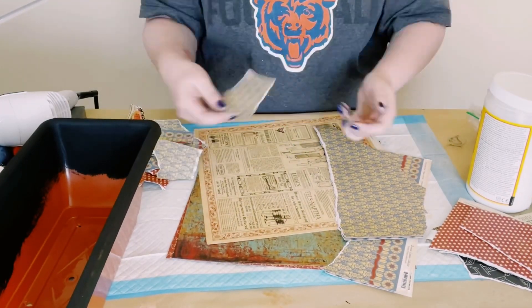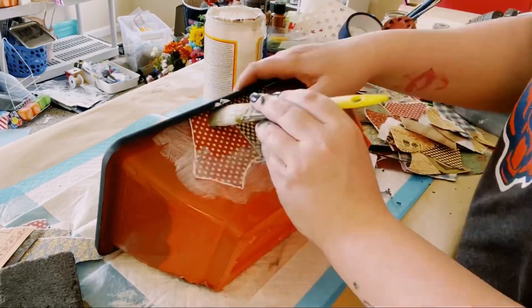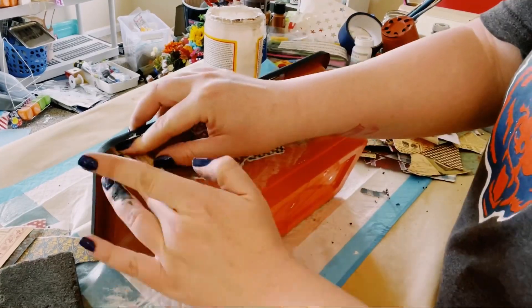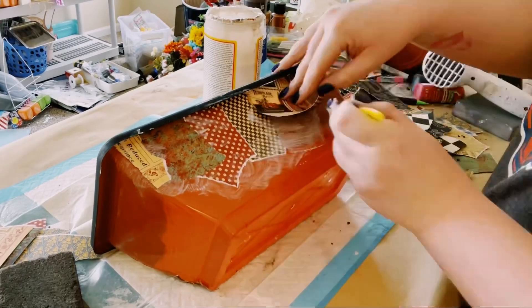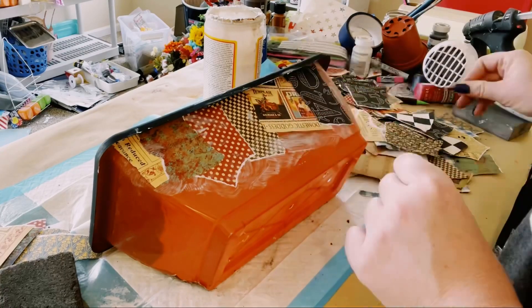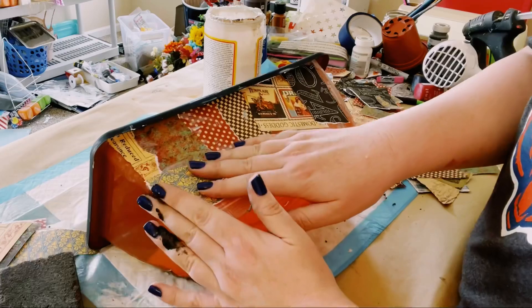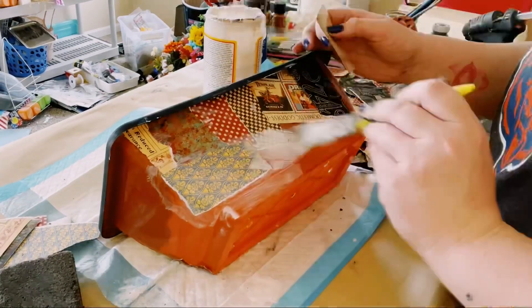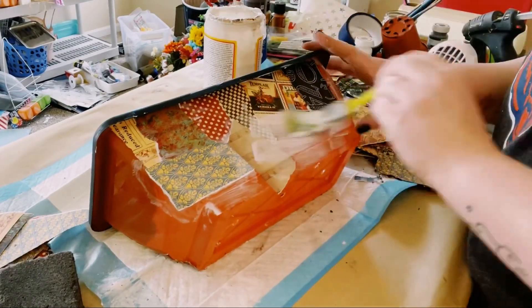Now that you have a nice pile of the ripped up paper, you want to grab the planter, lay down some Mod Podge, and then just start piling on the ripped up paper and put different designs next to each other. I tried to make sure that not two of the same designs are right next to each other. I wanted this to look very collage-like, and just make sure that you add a little bit more Mod Podge as you add more of that scrapbook paper to make sure that it completely adheres.